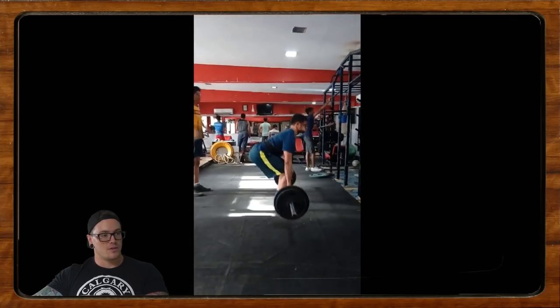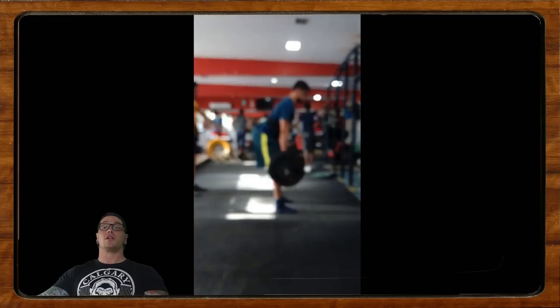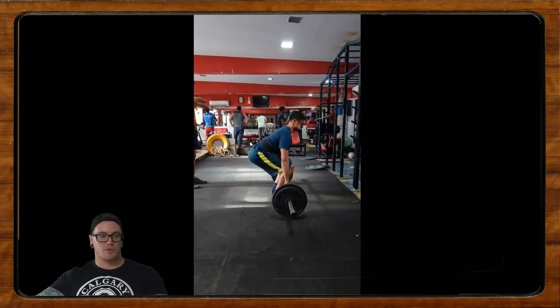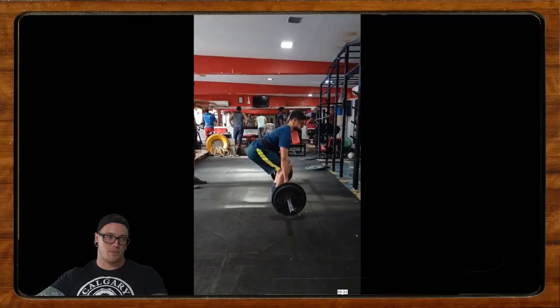It also looks like as you come through, you're really trying to reach with your back — prioritizing extension in your low back. What I want you to think about is prioritizing extension in your hips. Squeeze your butt muscles and lock the deadlift out by squeezing your glutes, and let's try to finish the lift that way as opposed to just pulling the chest up. As soon as the bar comes past the knees, start thinking about squeezing those glutes and keeping the lats really tight.